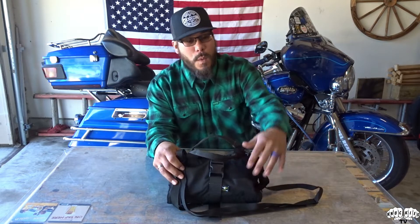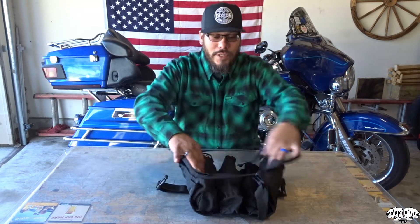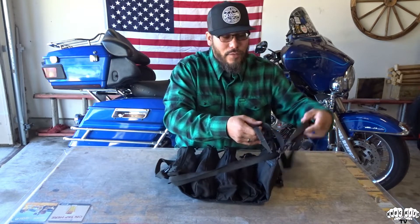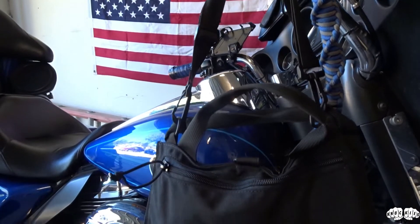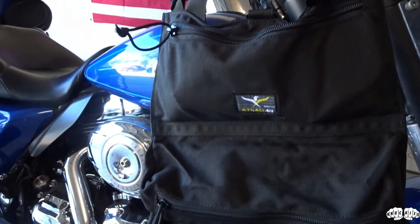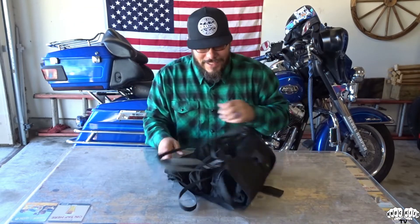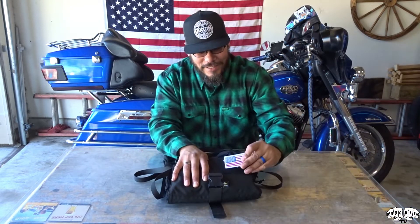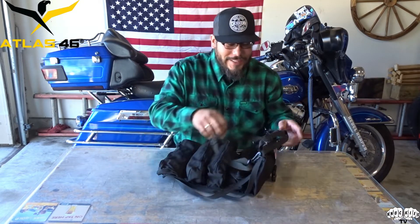Such a great product. You even got some Velcro right here — you can put your American flag patch right there, slap it right on, you're good to go. The handles are very durable. And a great thing I also want to show you is that when you have it open and you're out on the side of the road and you need to use this bad boy, you can actually hang it and just work right off of that. My lovely assistant went and got a patch — got to love Old Glory. And again, these products from Atlas 46 are all American made.